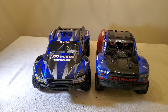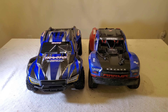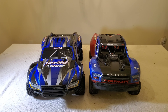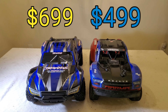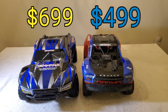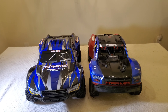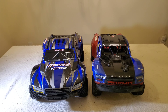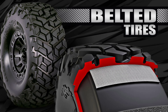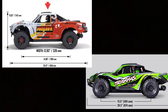Here with a quick comparison between the new Traxxas Max Slash 6S and the Arrma Mojave 4S. Let's get the elephant in the room out - the biggest difference between these two is going to be the price. You're going to pay $699 plus tax for the Max Slash and it's $499 for the Mojave 4S. What justifies the higher price tag is that this is a 6S vehicle, it does have belted tires, and it is slightly larger than the Mojave.